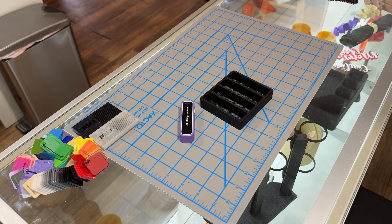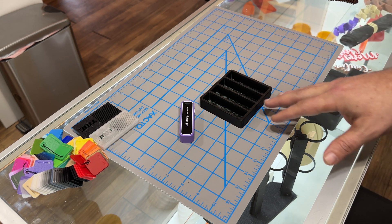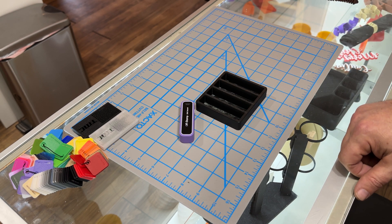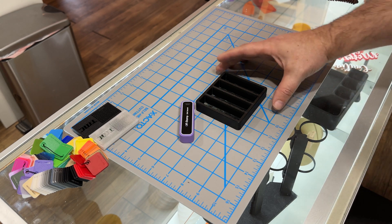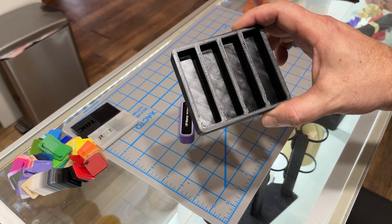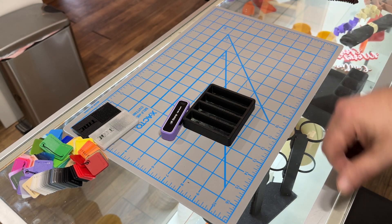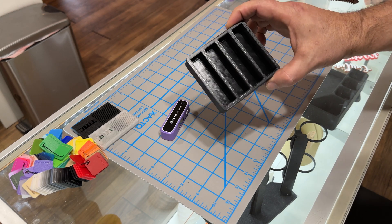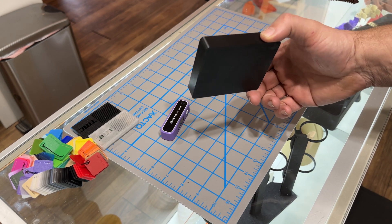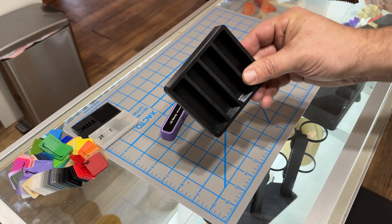Our print is all done — let's take a look at it. I'll mention that in this model I typically run five top layers, but I forgot to change that, so it printed at the default three top layers. When looking inside you can see the infill slightly, but I'm not going to blame that on the filament — that was a setting I forgot to change. Other than that, the model looks very nice: no warping, everything looks pretty good.